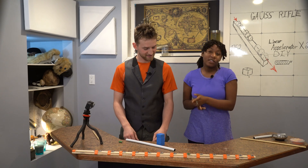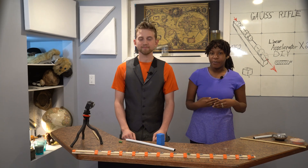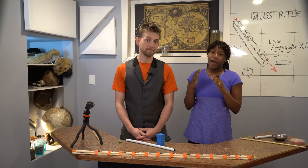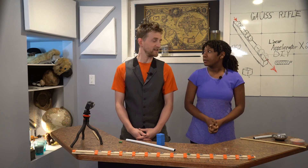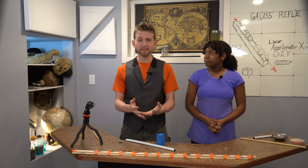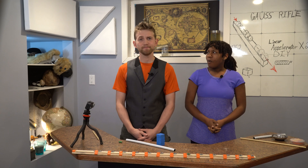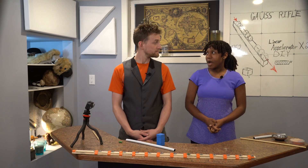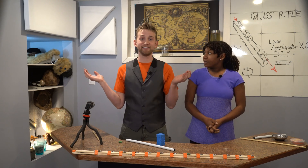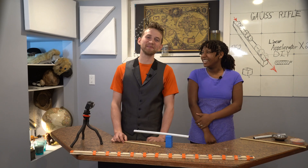We're using smaller magnets for safety purposes, but both of these can be scaled up to fire at much higher speeds. Don't ever point these at anybody, even if you think they wouldn't mind. Why would anyone not mind having a magnetic linear accelerator pointed at them? Anyways, bloopers are coming up. Subscribe for new videos weekly.